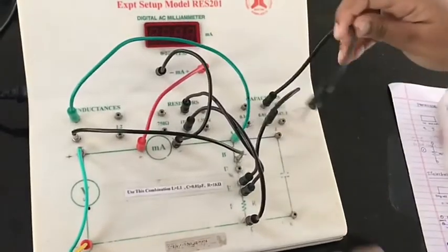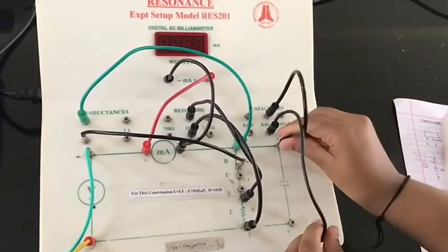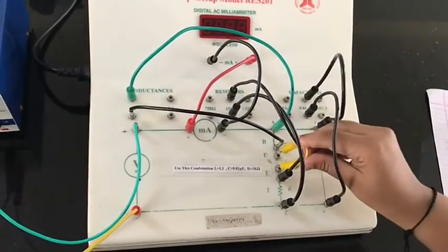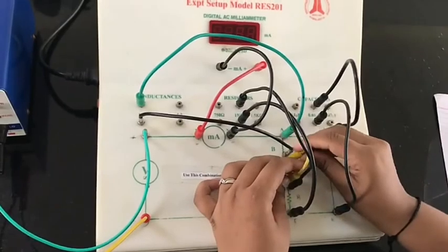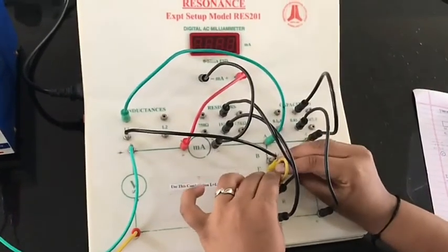Now let's connect it in parallel. We'll remove it from the series terminals and connect it in parallel with the voltage source, then connect the series terminal to complete the parallel circuit.